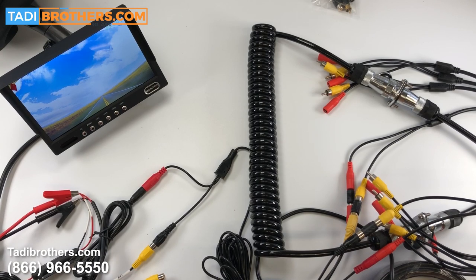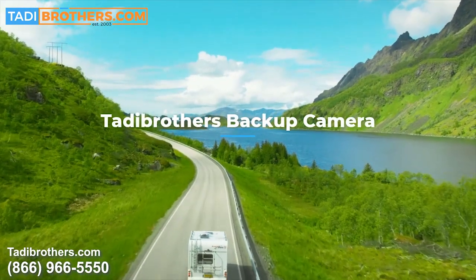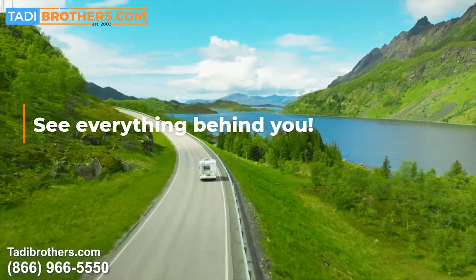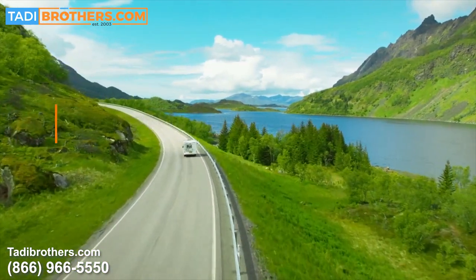If you have any questions or just need some tech support, feel free to call us at 866-966-5550. If you've already purchased from us, I hope this video helped. If you're still shopping, pop over to TaddyBrothers.com or give us a call — it would be an honor to earn your business. From all of us here at Taddy Brothers, thanks for watching, have a great day, and we'll see you next time.